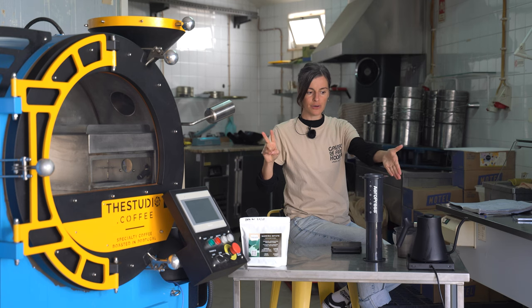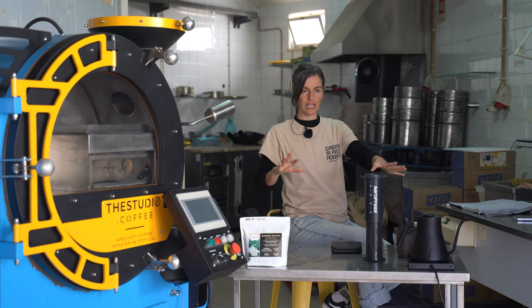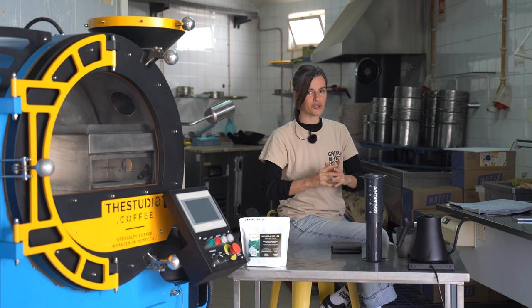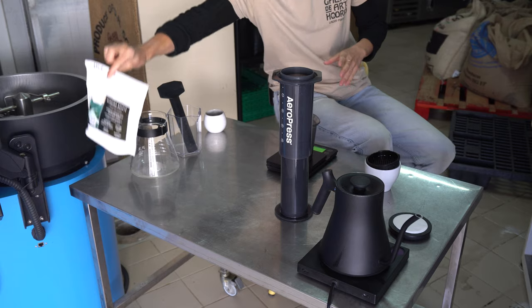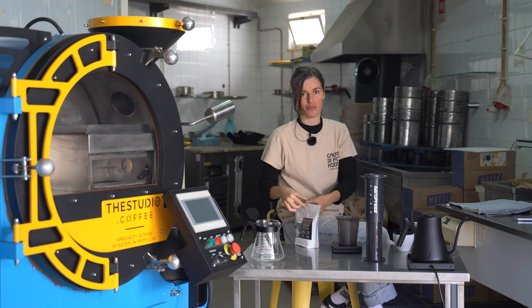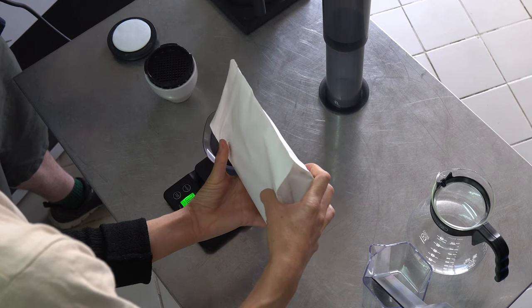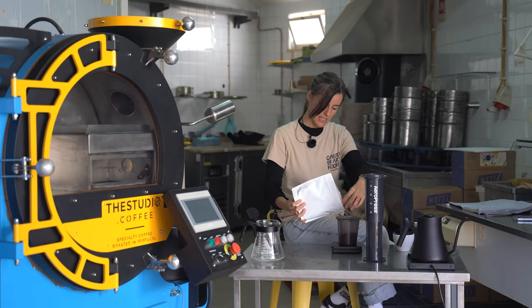I have the Fellow kettle filled up to its maximum capacity, set to 92 degrees Celsius. Now I'm going to weigh out 72 grams of coffee and pop it onto the scale.